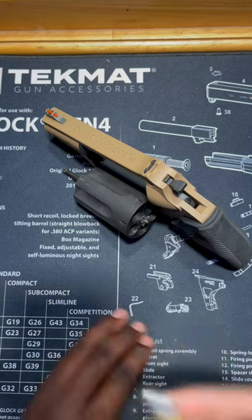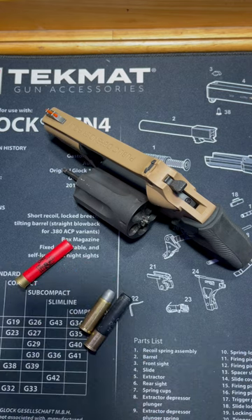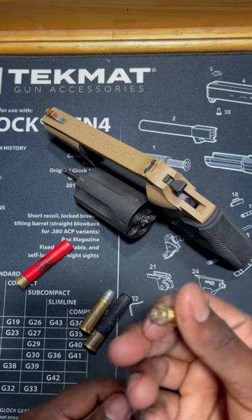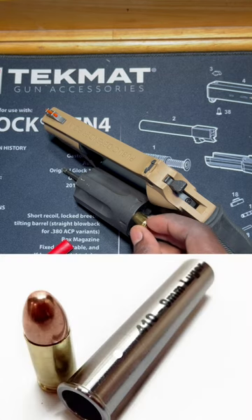But it can take .45 Long Colt — some of y'all may know that, some may not. Now, did you know — because I didn't — I just found out that you can actually shoot 9mm out of this if you have a certain piece. I'll put that piece on the screen.